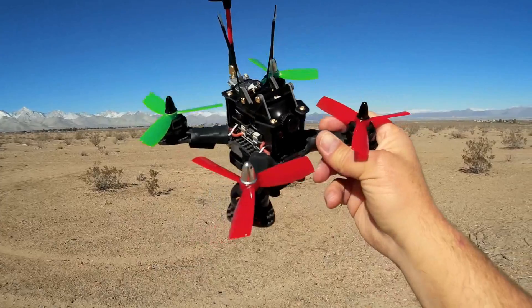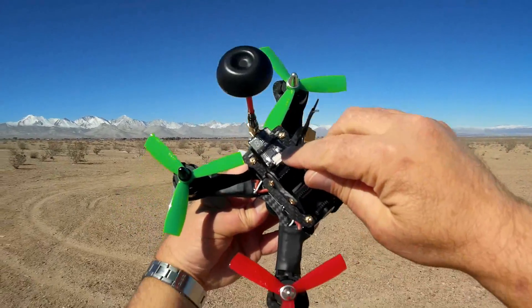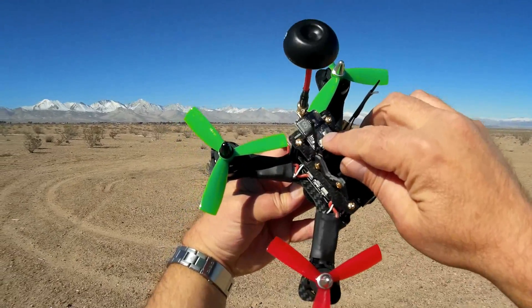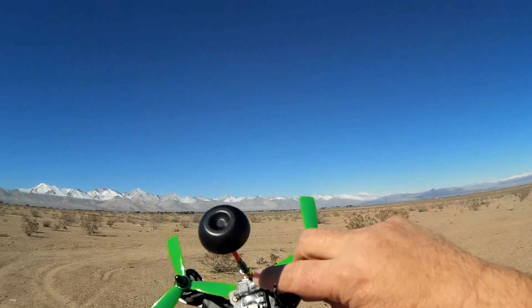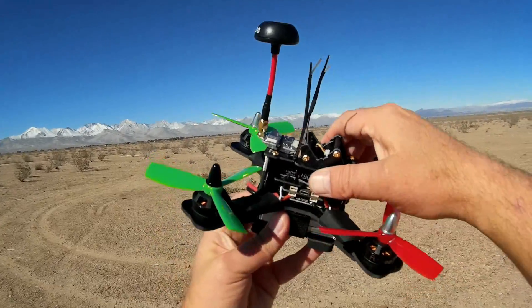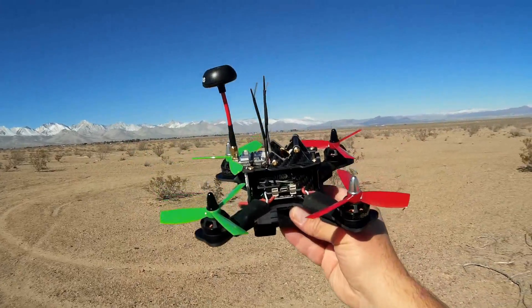One of the things we've got on here is a 700-TVL camera. We have a 40-channel FPV transmitter which transmits at either 25-milliwatt or 200-milliwatt. You can set the power by holding down this button right here for about 30 seconds to change the power levels. I've got mine set to 200-milliwatt because I like to fly far out here in the desert.